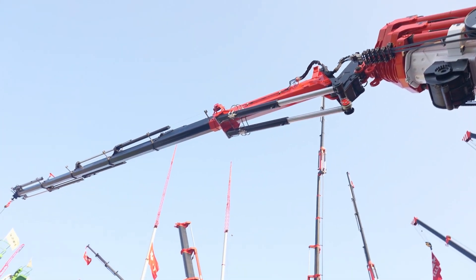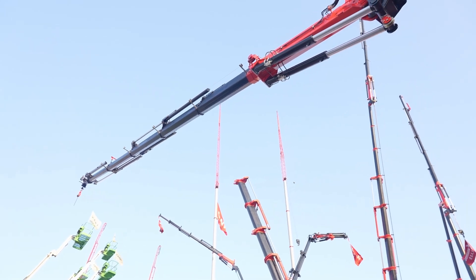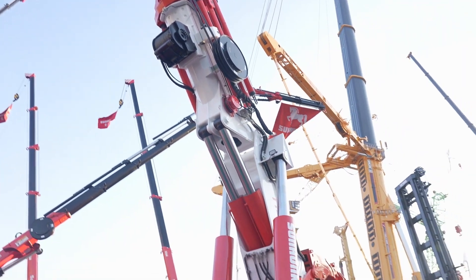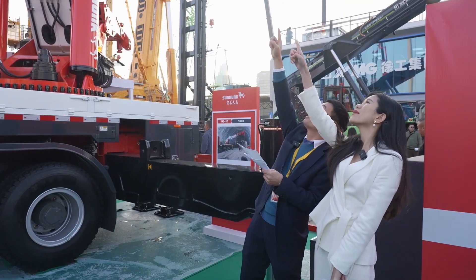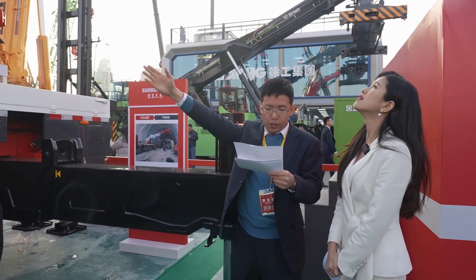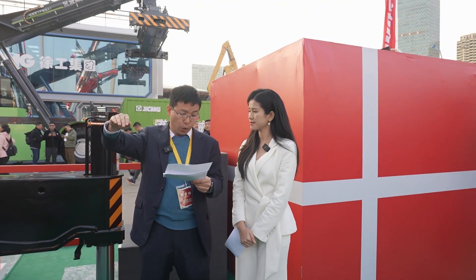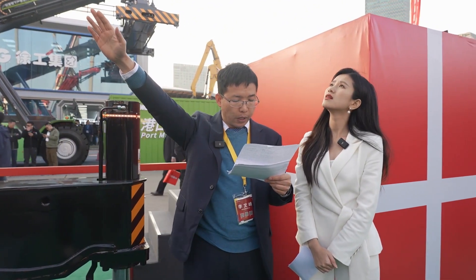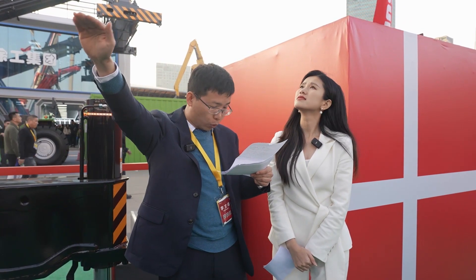Combined with the main boom, it can reach 38.7 meters total, which allows it to adapt to various lifting scenarios including over obstacles. As you can see, there is a low cylinder for the seventh and eighth boom sections. This is our exclusive inside cylinder design, which brings the boom hook height down to just 1.3 meters — quite suitable for limited-height lifting and placing loads through windows and doors.